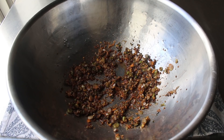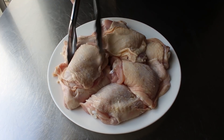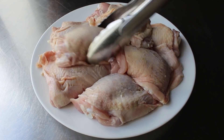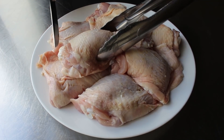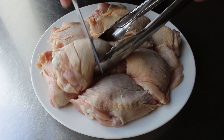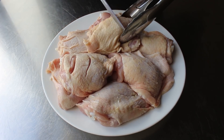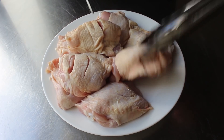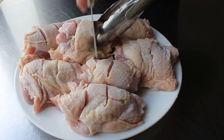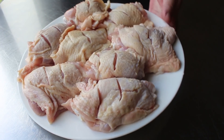Now we prep the chicken. I'm using skin-on, bone-in chicken thighs — some relatively gigantic ones. As I often do with chicken thighs, I take a sharp knife and cut into the skin side, perpendicular to the bone, making two slices about an inch apart, slicing all the way down until the knife hits the bone. This allows the chicken to cook faster and helps the damp rub penetrate deeper. Traditionally this dish uses a whole chicken, but thighs give you all that connective tissue anyway.